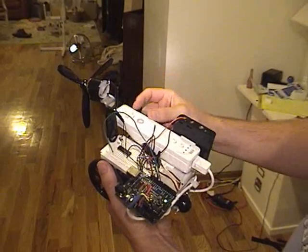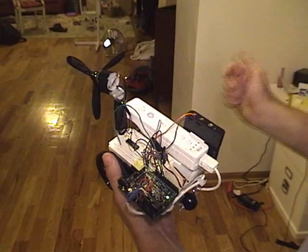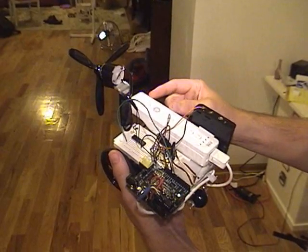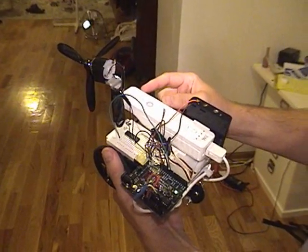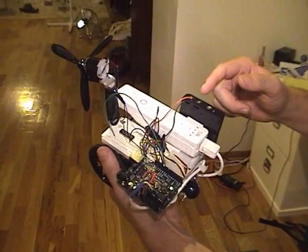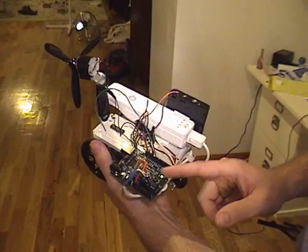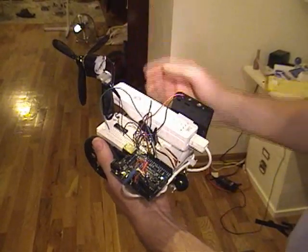It then sends the sensor data over Bluetooth back to my laptop. The laptop will read in the sensor data, then send commands back to the Wiimote. The Wiimote will then relay those commands over its expansion port into the Arduino. The Arduino will then control the wheels and the fan.